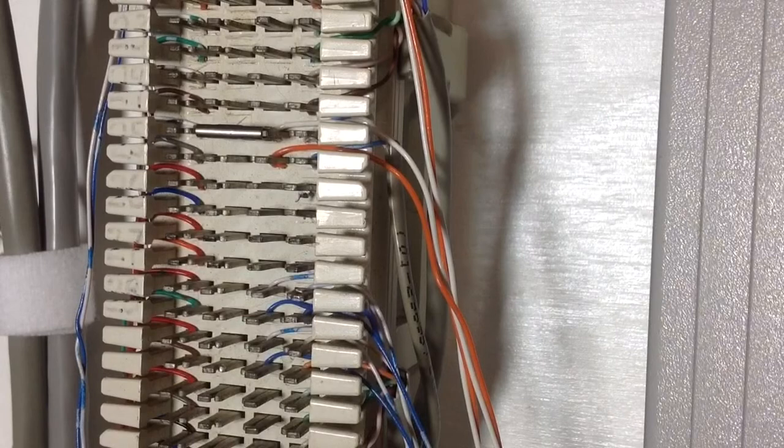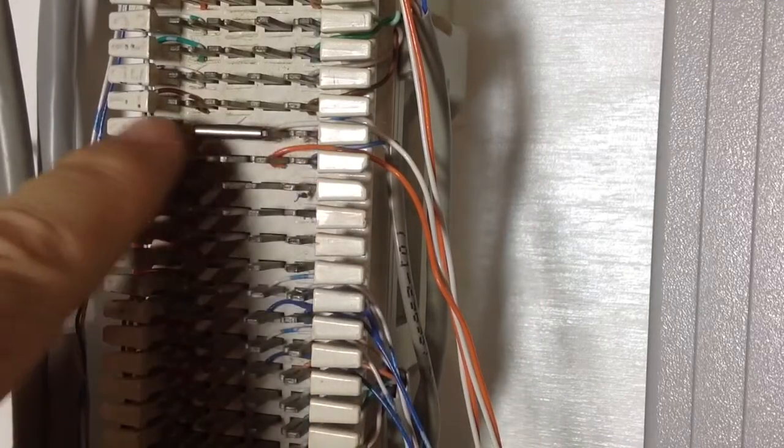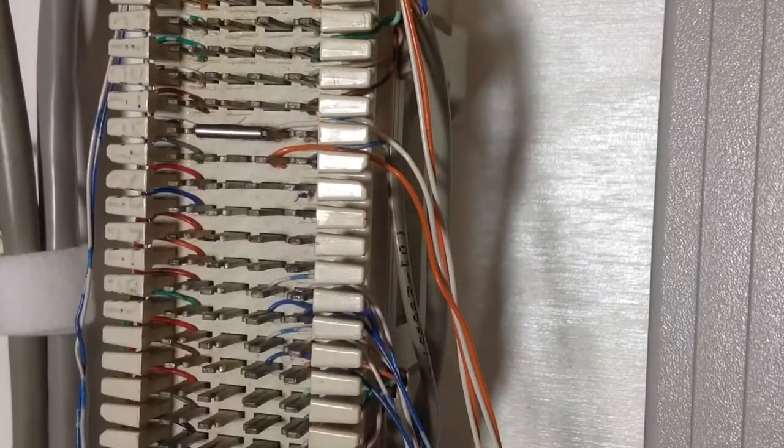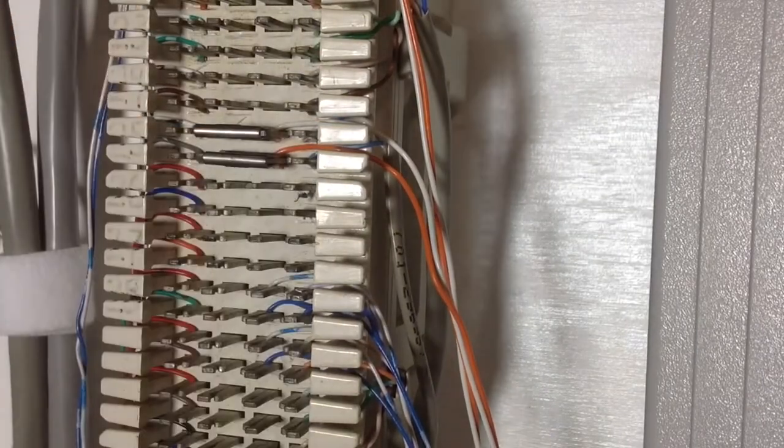It just sits right on top of the middle two pins, which then creates a common connection all the way across on that particular pin. Normally, since most telecommunications connections are done in pairs, two wires at a time, you're usually going to use two bridge clips at a time.